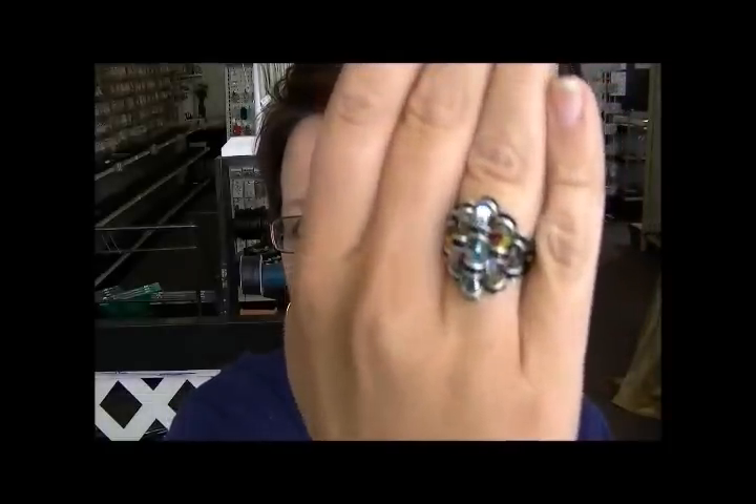Hey there, my name is Kelly Dale and I'm owner of Off the Beaded Path located in Forest City, North Carolina. For today's video, I'm going to teach you how to make this beautiful ring. I call it the Crown Jewels Ring.